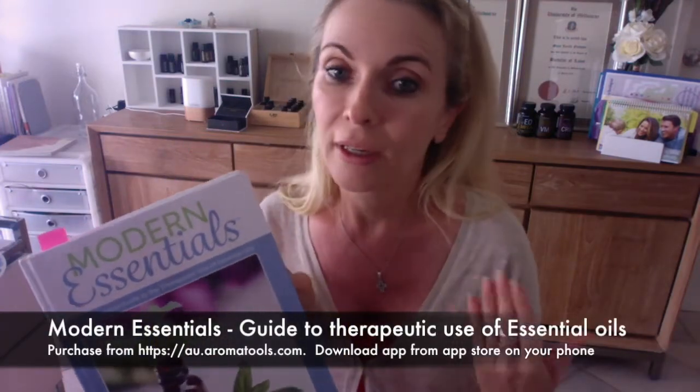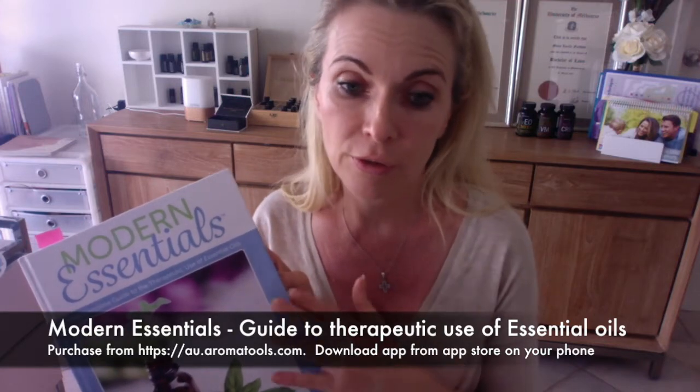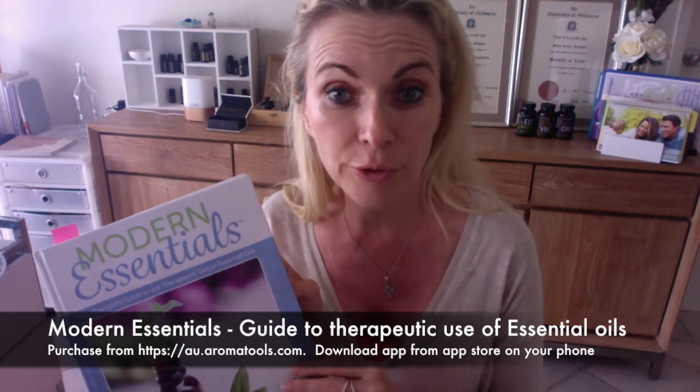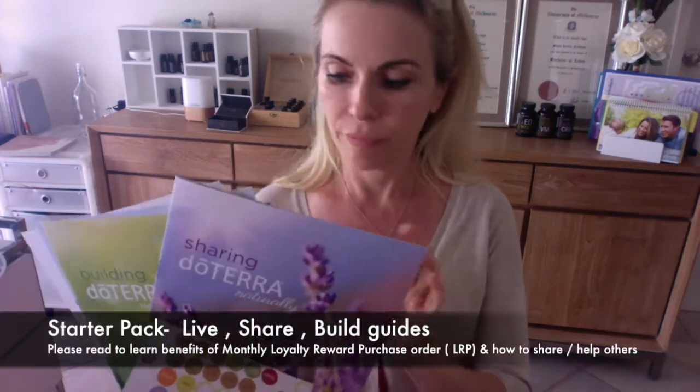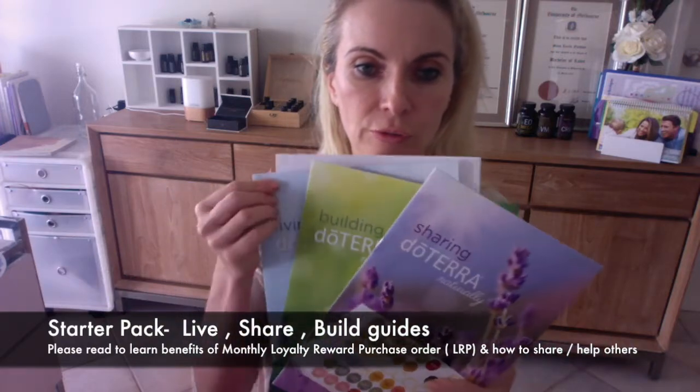Another great resource is the 'Modern Essentials' book, also available through Aroma Tools. There's also an app you can download on your phone for quick information about which essential oils or remedies you need for which ailment. When you enrolled, you would have also received a starter pack with stickers and information on living with doTERRA.